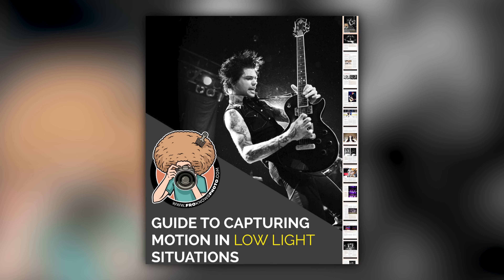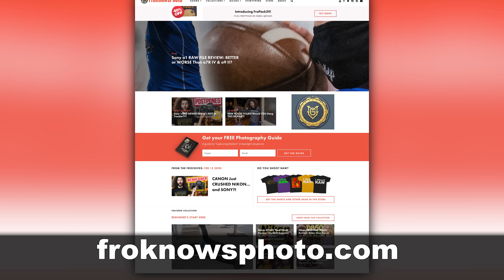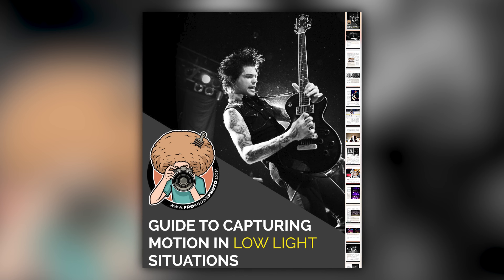Right before we jump into this video, if you'd like me to send you a free guide to capturing motion in low light situations, just look for the orange box over on froknowsphoto.com, put your name and email address in it, hit send, and I'm going to send you that guide for free.